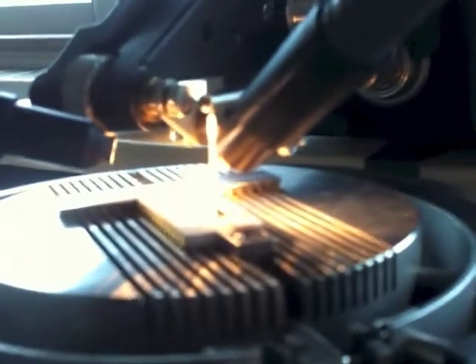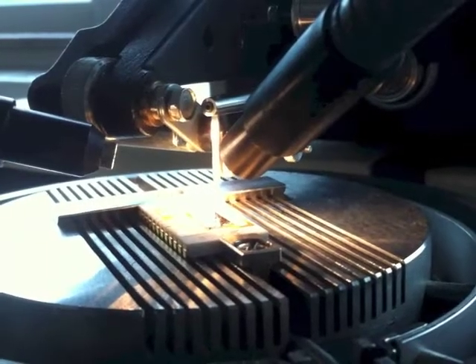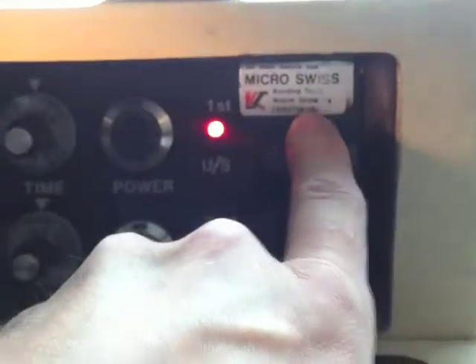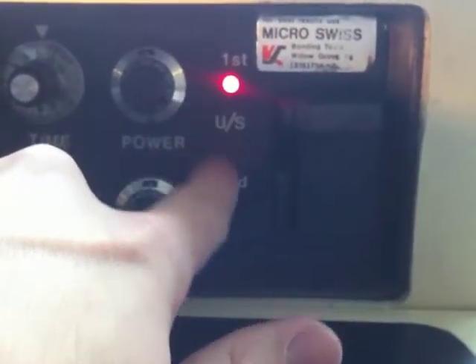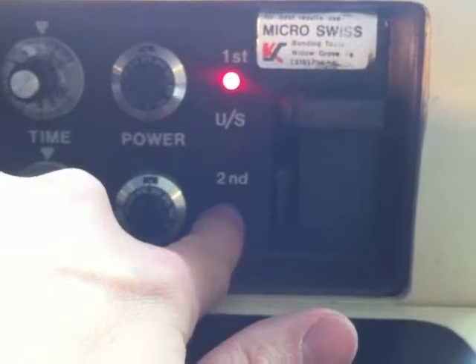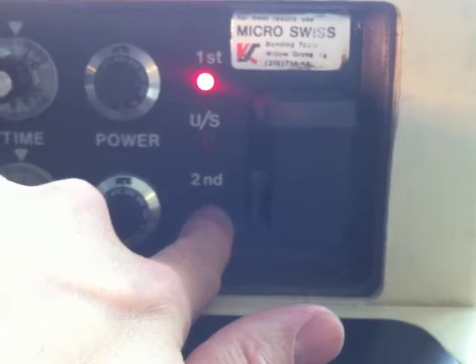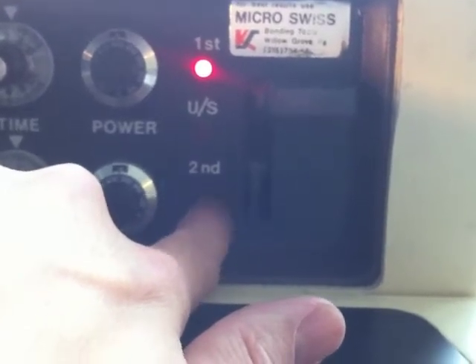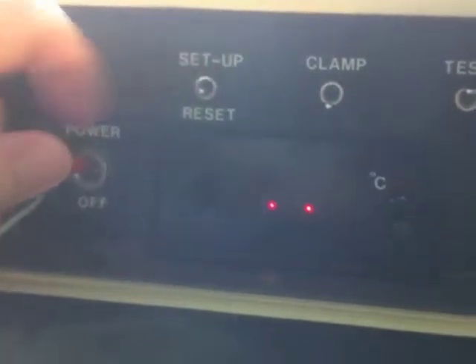Let me try and get that into focus. See, when I move that lever, that's what's going on. So when the first light comes on, that means it's ready for first bond. When it moves to the second bond, and let's say the first bond pulled away or broke or something like that and didn't work, then you hit the reset button and that will reset to bond one.